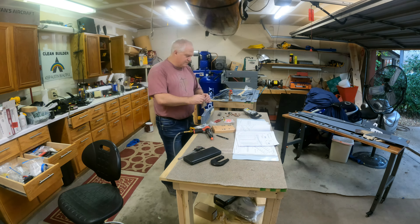I guess I shut off the camera or the battery died, so I didn't actually capture the squeezing of the flush rivets with the longer-on yoke. Here I am just bucking the rivets in on the other side.